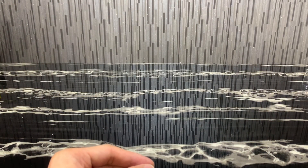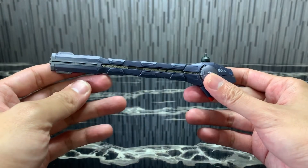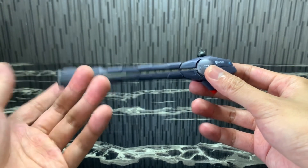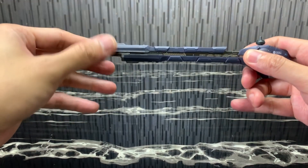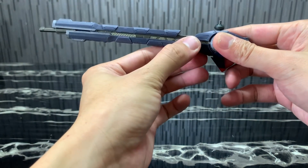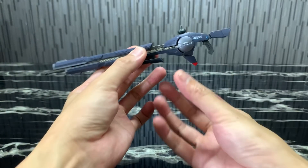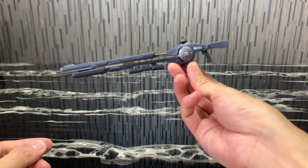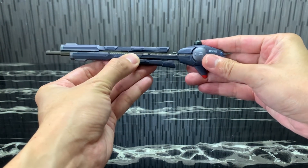Next we have the huge gun — I'm not sure what they officially call it. You can extend it by pulling this out, then extend the barrel a little further, and you have another gun for Strike Gundam to hold. Really nice, really impressive.